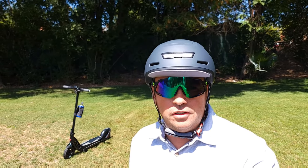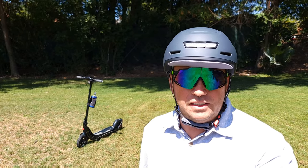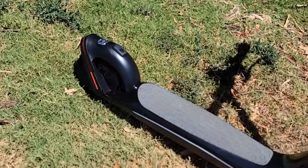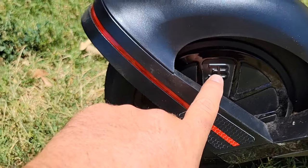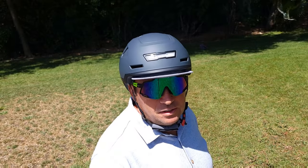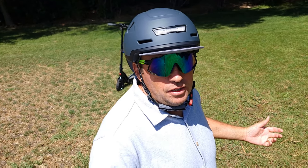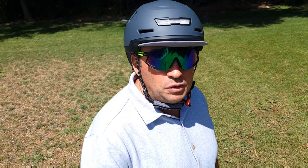I'll give you my experience and opinion about this scooter so you can decide if you want to buy one. This scooter is unique because it has the Bugatti logo in about five different places, and that's why it costs so much. Typically this type of scooter would cost around $500, so you're paying extra for the branding.